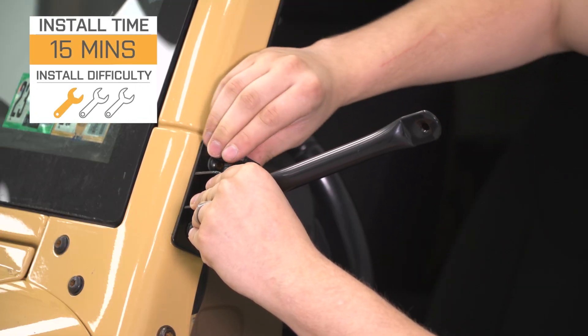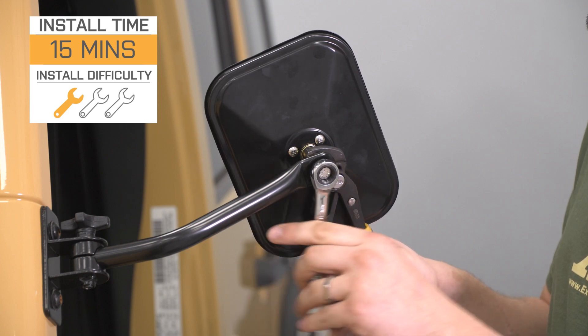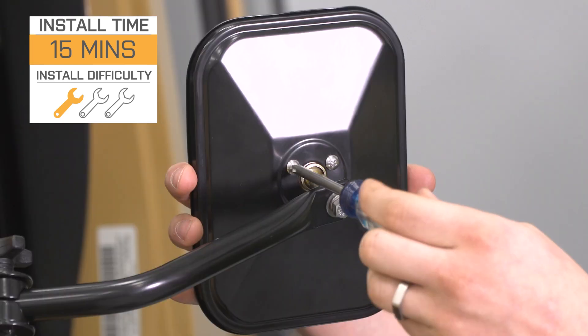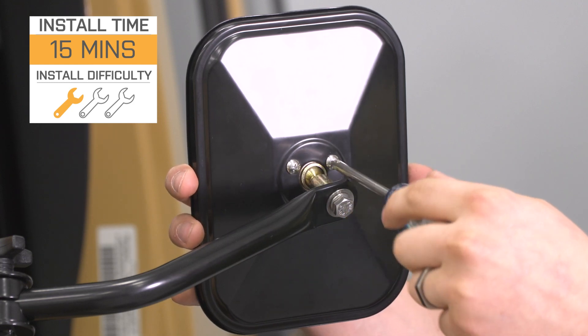Install will be a one out of three wrenches on the difficulty meter, taking you roughly 15 minutes. This is going to be for one mirror, so you're looking at about 30 minutes total for both sides to get the job done with some basic hand tools.